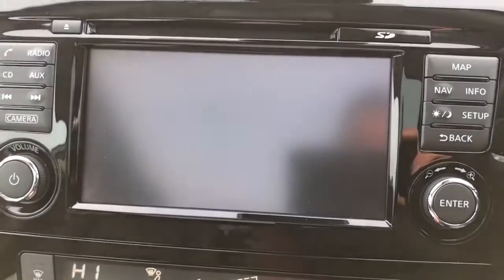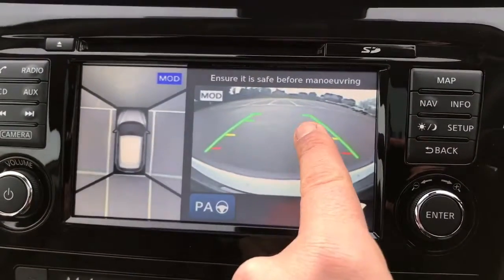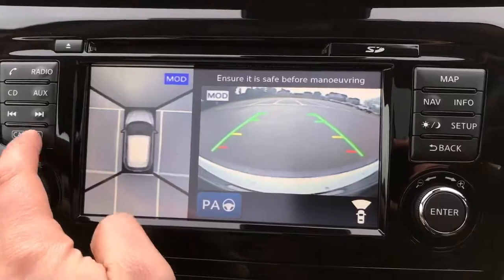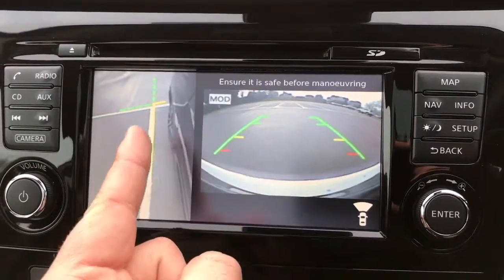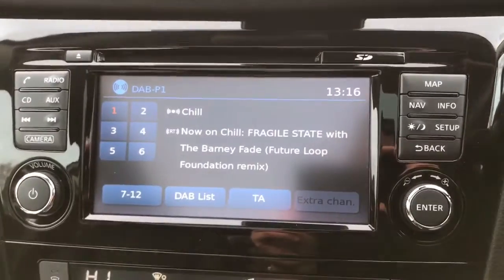It makes parking very easy, and it goes one step beyond that. Press the camera button and you have a front facing camera with the bird's eye view. Press it again and you have a front facing camera combined with the front passenger side wheel view — so really good all-round visibility on this car.